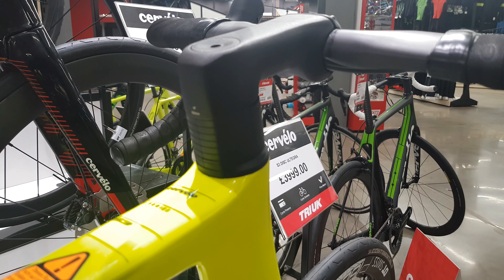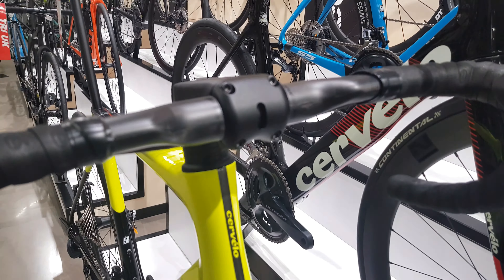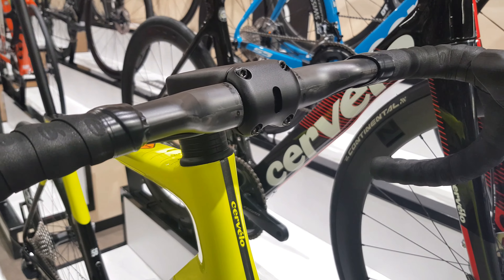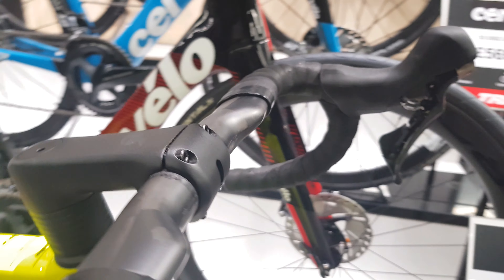This is a fully hidden mechanical cable bike, so the cables run through the proprietary stem. We've got the bars from Ceverdo as well, which is just externally routed into the stem, through behind the stem, into the frame. So even on mechanical, all the cables are hidden.